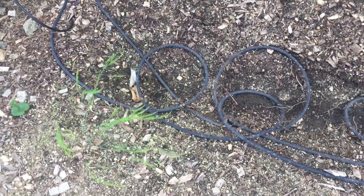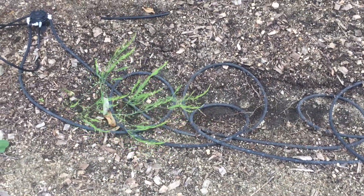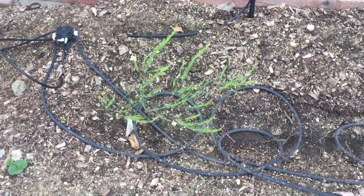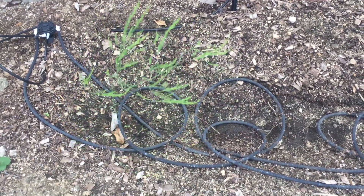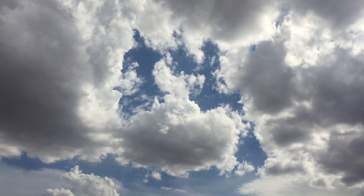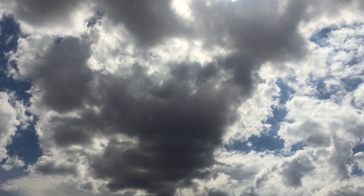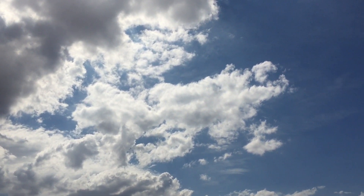Asparagus can be grown almost anywhere — on the side of a house, in a raised bed — as long as they don't have a lot of root competition and the soil requirements are exactly what they need: rich in organic matter and moist but not soggy. Then you could grow them just about anywhere. I hope you guys enjoy your week and enjoy your garden.